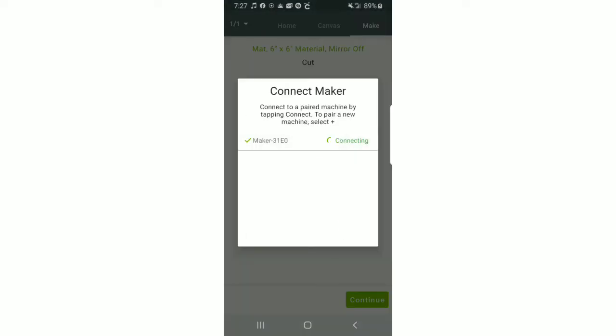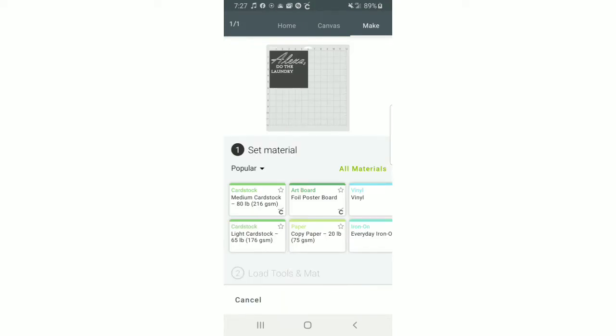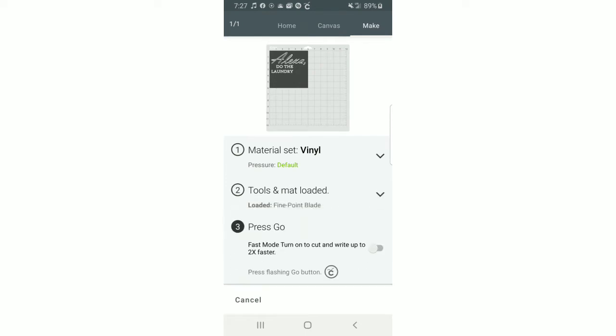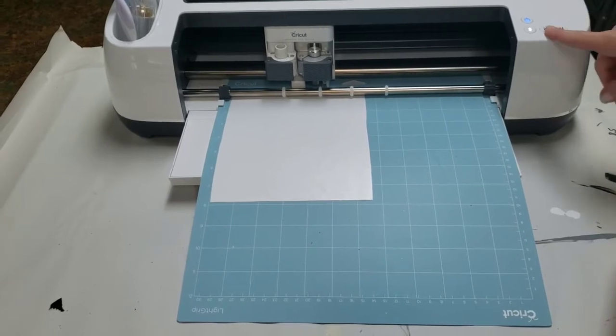Make sure we're connected to the machine — the blue light is on so I know we're connected. It's going to bring us to the page where we can select that we're working with vinyl. It's important that you're not using the paper setting because if you select paper it's going to cut through both layers — through the vinyl on top and through the wax paper on the bottom. So it's ready to go and I can press the cut button on the machine.